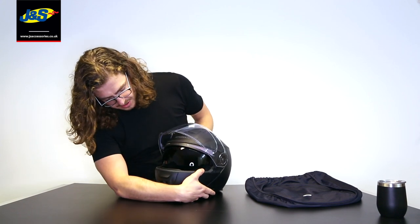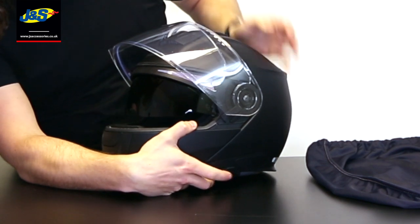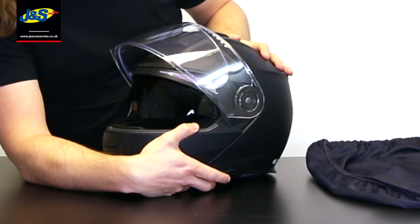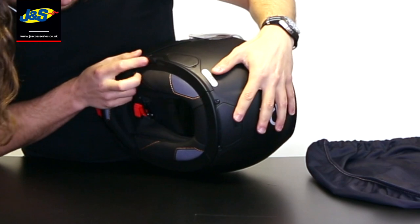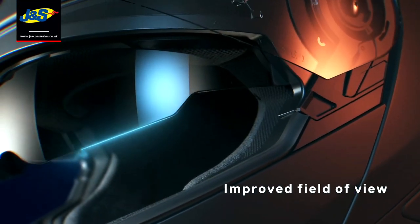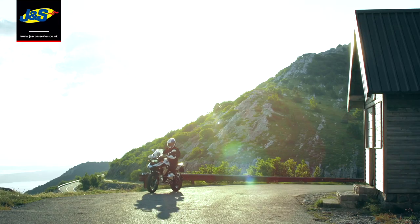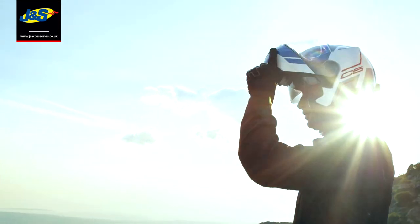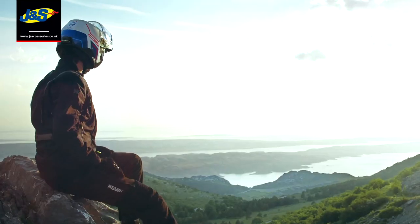It also has a huge internal sun visor. The good thing about the Shoei internal sun visor is that a lot of them press on your nose. If you've got a big nose, or just want to keep it up a little bit, there's actually a little switch here which stops it from going all the way down. You just put that in place and it holds it in position, stopping it from rubbing on your nose on long journeys.